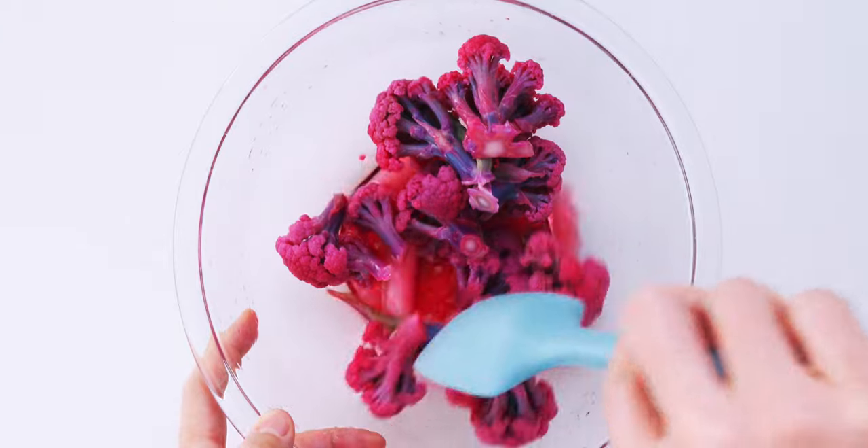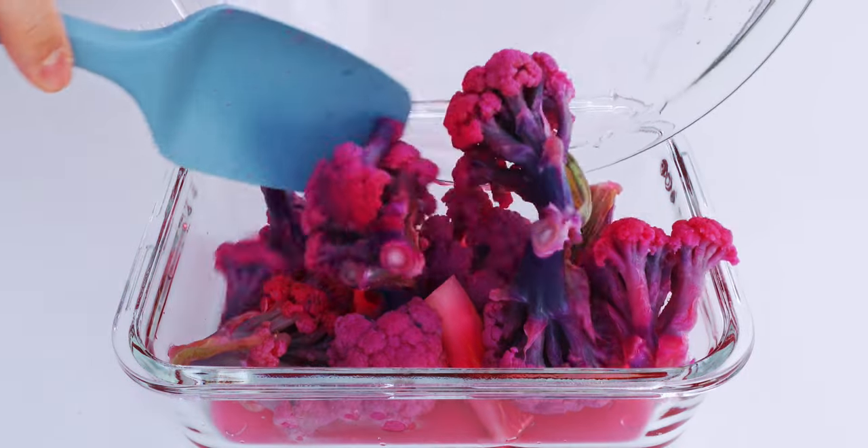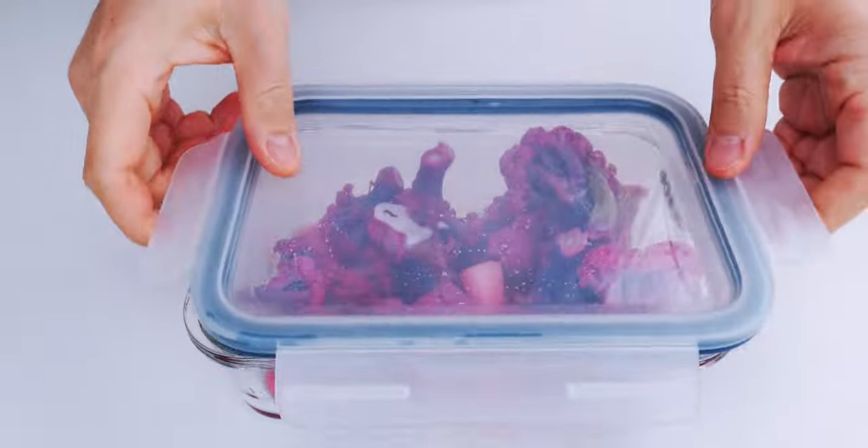Now I'm going to transfer these to a non-reactive container to let them cool and pickle. Ideally, you want to let these soak overnight, but if you're in a rush, you can use them as soon as they've cooled.